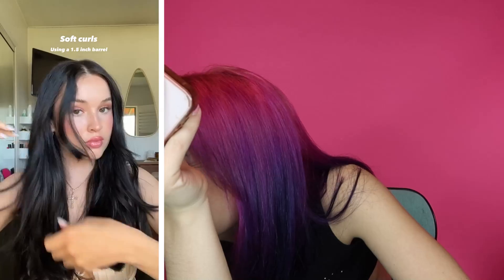Soft curls. I love it. You know what? To me, they do yell spring because it's like flowy. I said that's so weird, but seriously though, I do love a subtle curl. I think there's something so cute about it. So cute and very spring.